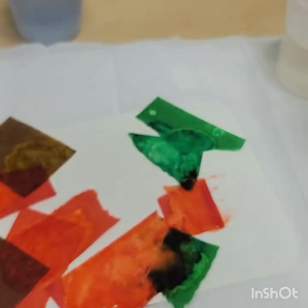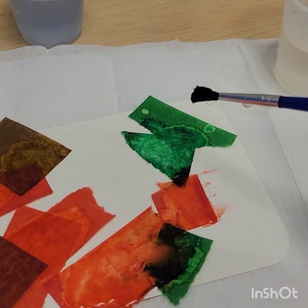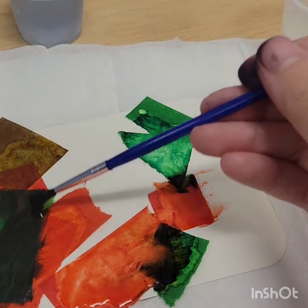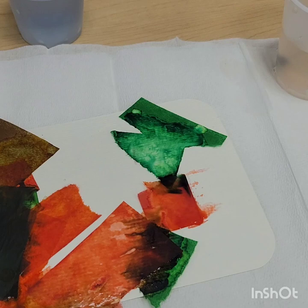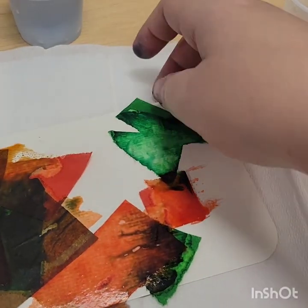Sometimes you'll notice that the color is seeping more on one side than the other side of the tissue paper, so I just flip it over. What the white crayon will do is it won't absorb any of the color from the watercolors, so it leaves the outline of the leaf.